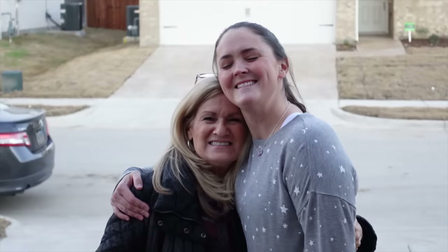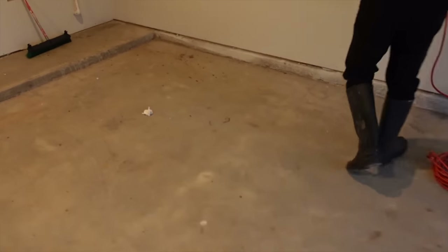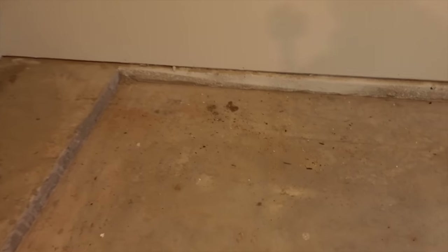Congrats to the new homeowner. And the home seller, by the way. And free labor. Here's our garage in question — two-car garage, brand new home. The nice part about brand new concrete is it's not saturated with oil and been parked on for years and years.